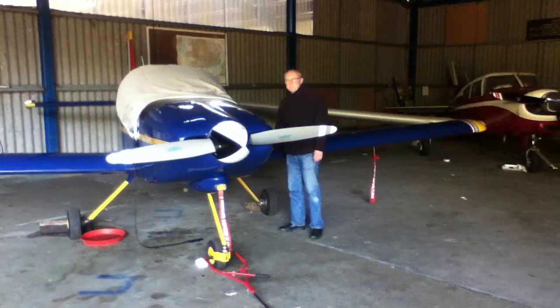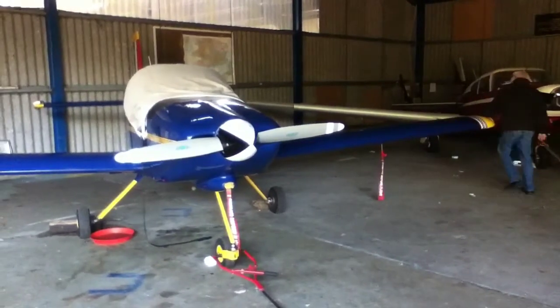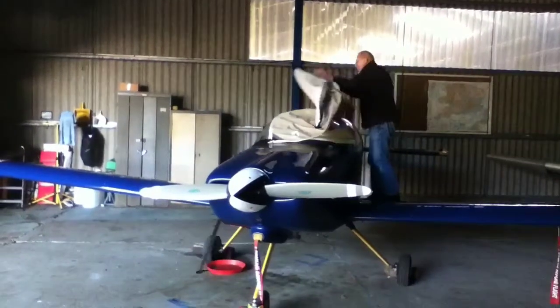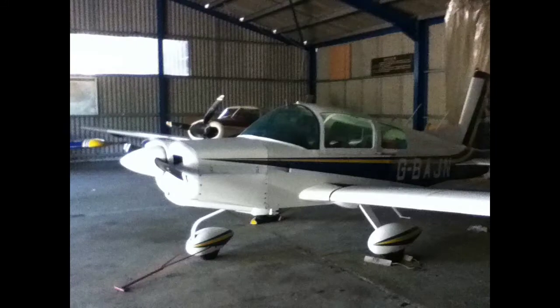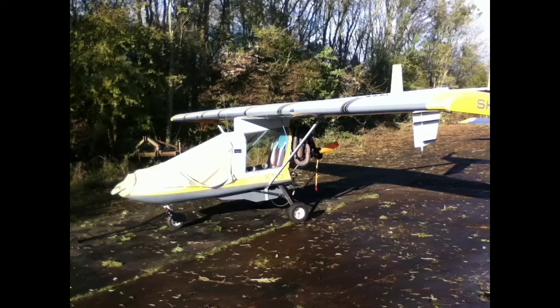Come flying today with Kelvin and Charles. Kelvin is going to uncover his plane. While he gets it ready we'll have a look round at some of the other planes that are in the shed. They are very small planes as you can see, but they all fly very much like a real aircraft, the sort that you might have been in when you've been on holiday. I hope you enjoy the flights.